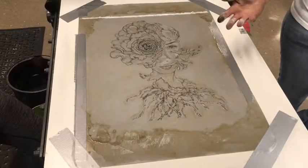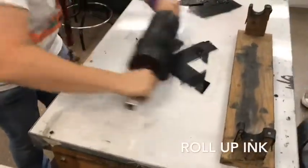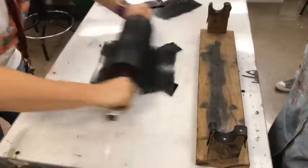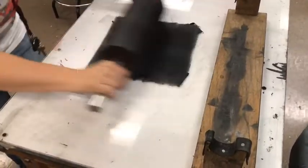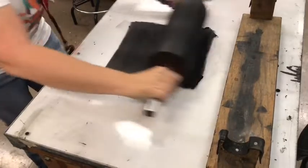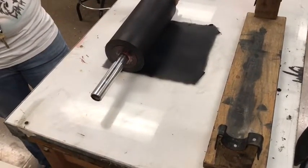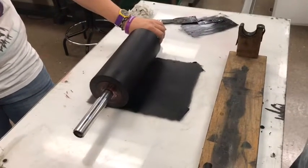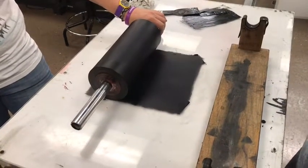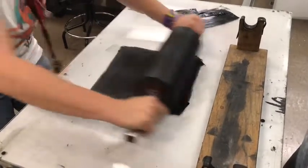Before we get started, I like to have everything ready — we've got to put the ink onto the slab. Did you draw that with a greasy crayon? Can you use pencil? Pencil has a little bit of grease, but it's so fine it's hard to pick up. You really want to have what's called a litho crayon — it's specifically formulated for lithography, and it's the best way you can go about it.